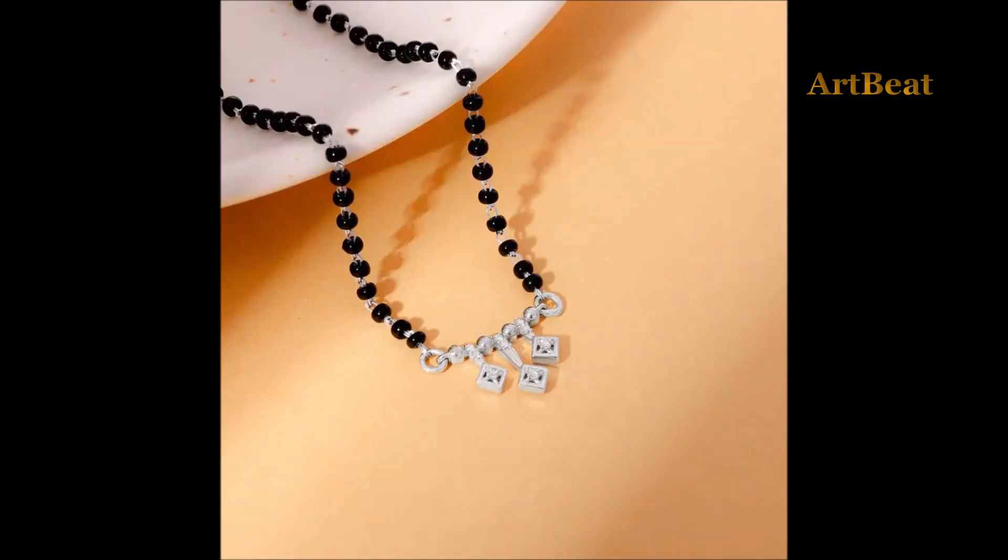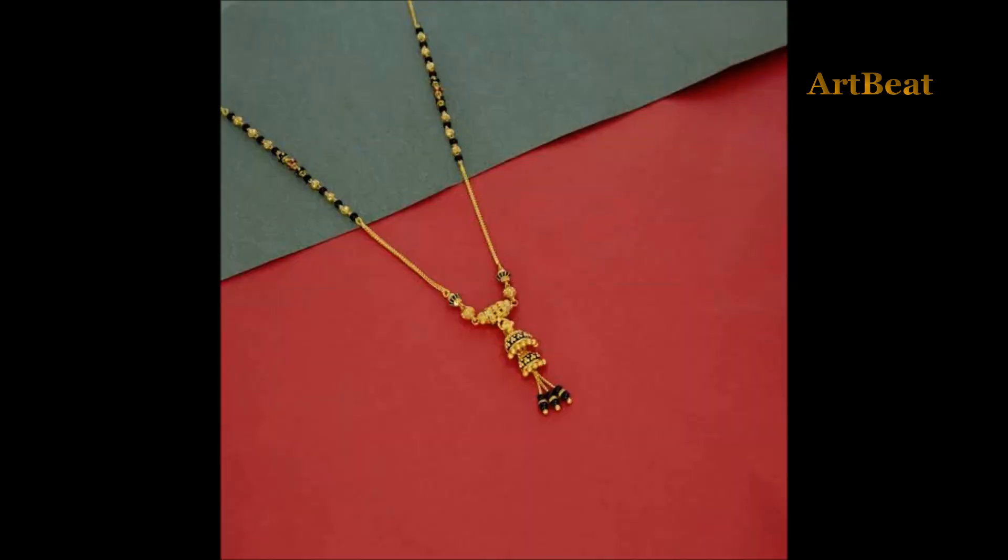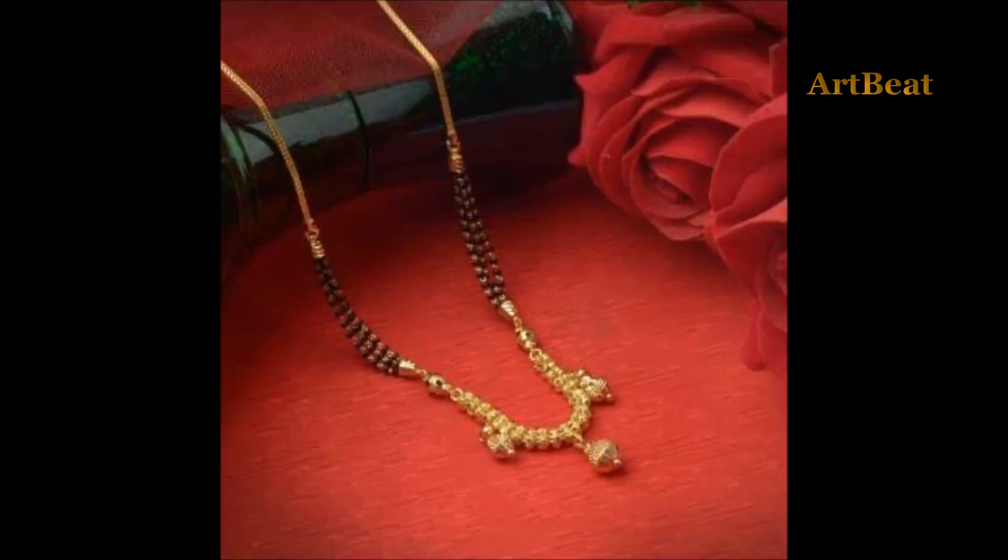Hi viewers, welcome back to my channel Art2Beat. Hope you are fine and doing great. In this video I am going to show you beautiful gold Mangal sutta designs. If you are enjoying my channel, please subscribe to Art2Beat and click on the like button for channel updates.